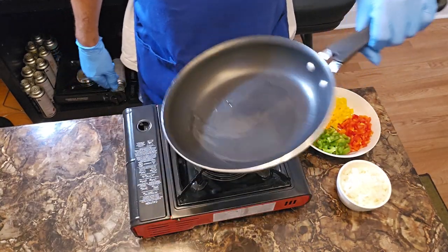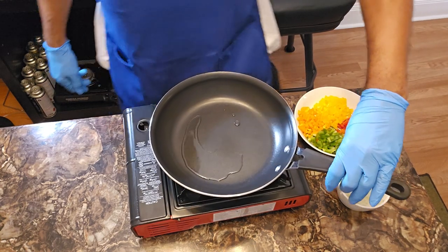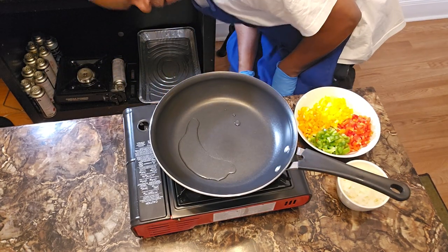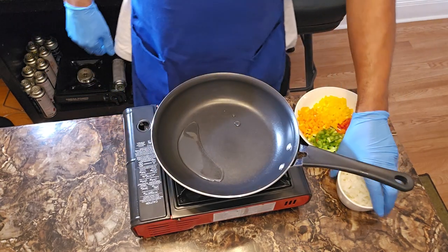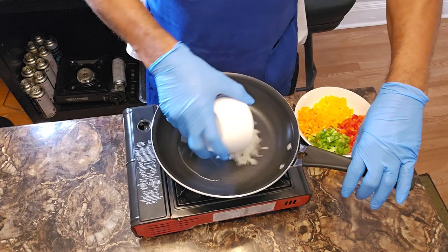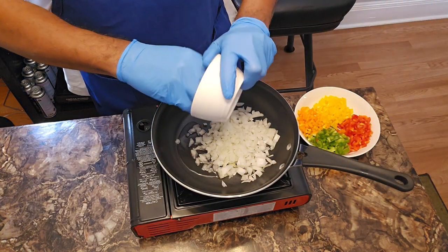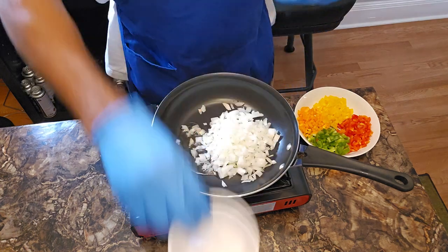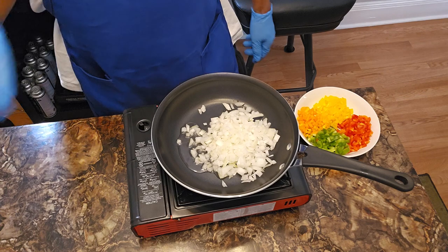I believe I got a medium-high temp. Looks like we're up to temp, so I'm gonna go ahead and start with the onions first. I always like to give my onions a little bit of a head start — they seem to be the ones that take the longest to break down.